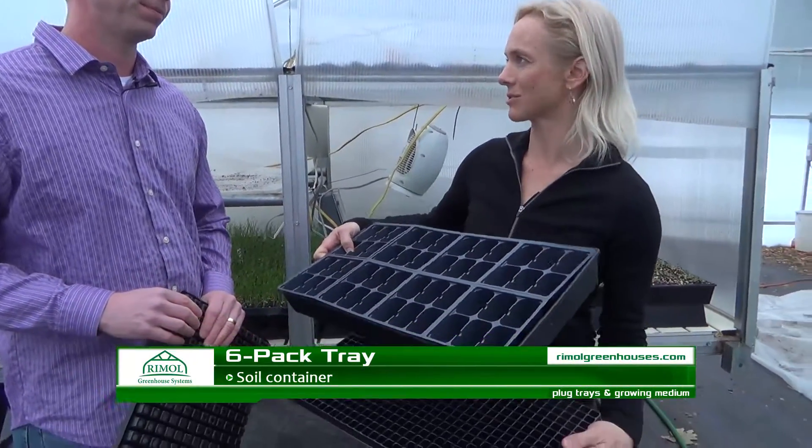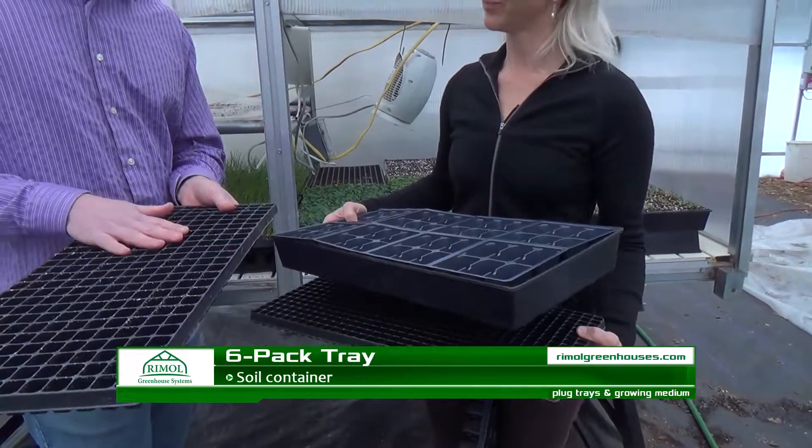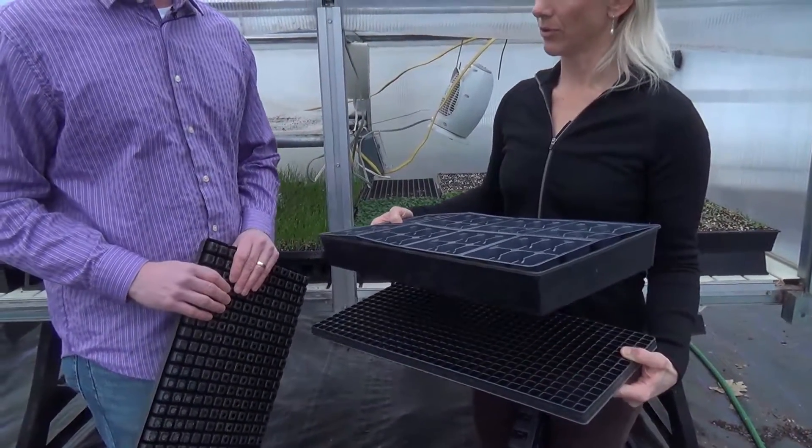That just means a longer growing time before being transplanted, typically into six packs or four packs. Usually the 288s go right into the six packs.